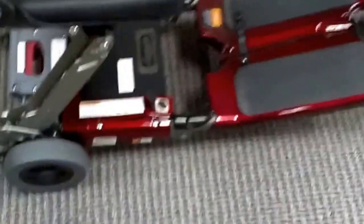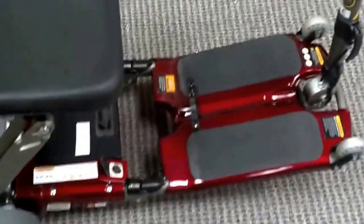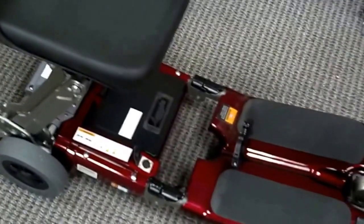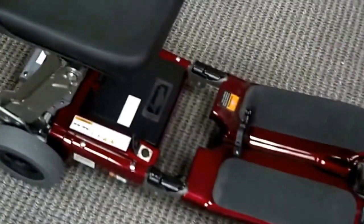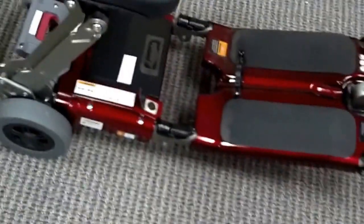Hello, today we are going to be talking about the world's smallest portable scooter, and this is called the Luggy. We just recently received this today from a company that we were aligned with in regards to providing the Luggy nationwide via rentals and purchasing.